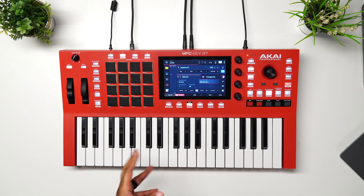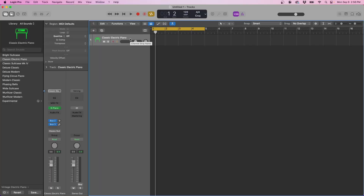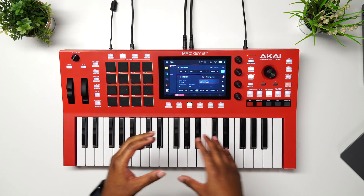What's good, you guys? We're back again. You guys have been asking me how to get the Key 37 hooked up to Logic Pro, how to sync them and get the sound. So in honor of Apple's special event today, we're going to cover that. This is going to be in three sections. We're going to get into the first section, which is the audio — how to get the audio from the MPC into Logic Pro.